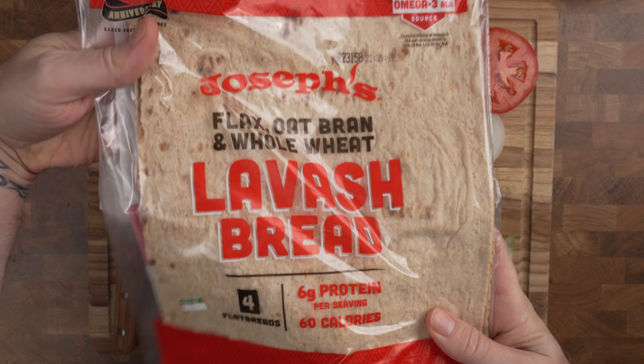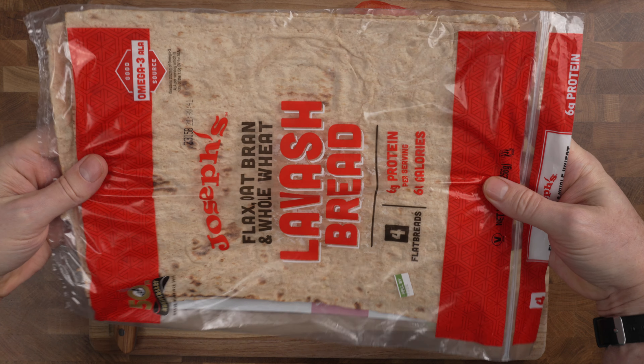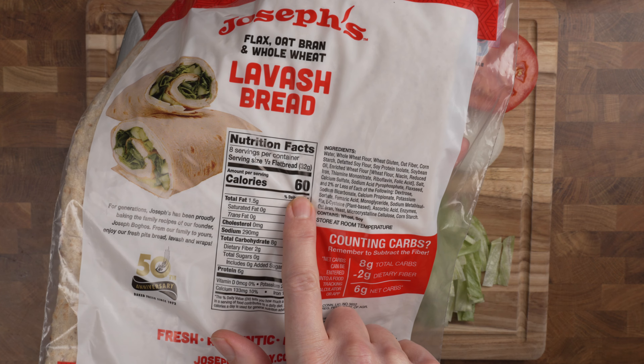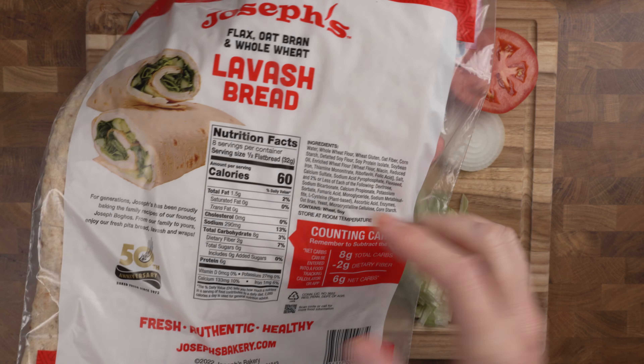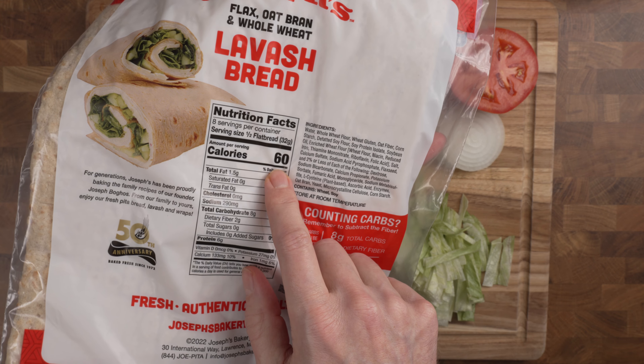But the real key to this recipe is the lavash bread. If you look at the size of it, it's pretty big. Now let's check those calories — 60 calories for half a flatbread. So when I make one or two of these out of one lavash bread, it's 60 calories for the bread. Pretty cool.